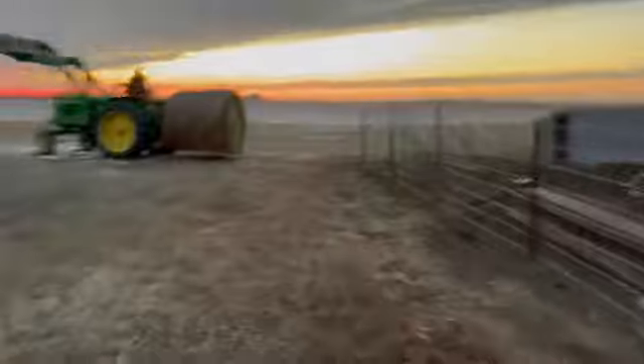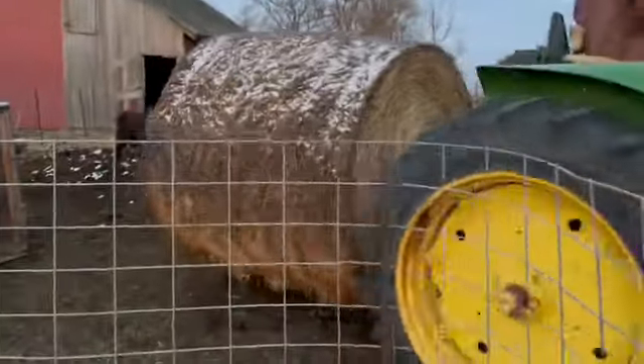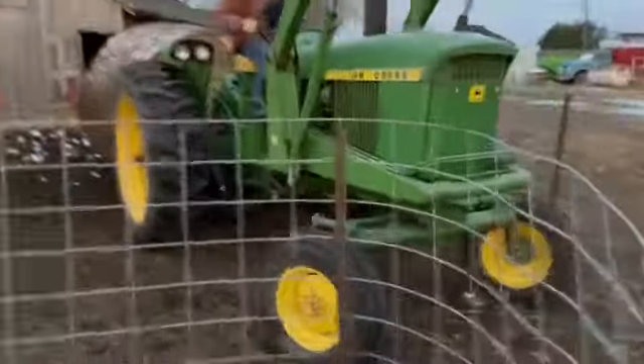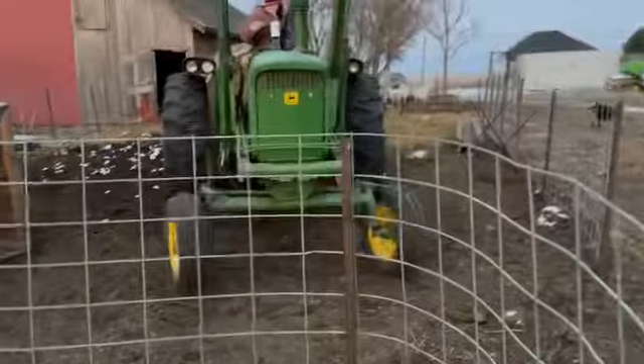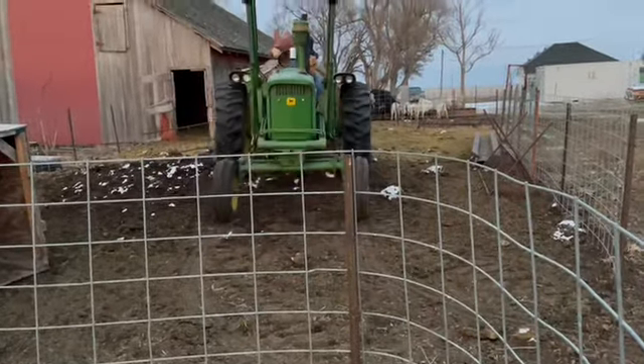Okay, so now we're running to get the gate open so they don't run in there. All right, back in there. We always have one animal. Oh, that was close — doesn't want to stay in the pen. But it looks like Joseph chased them away.